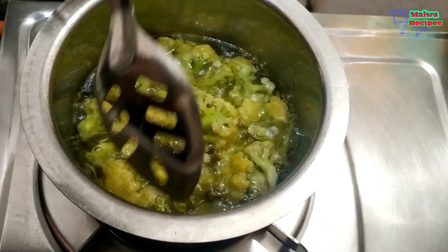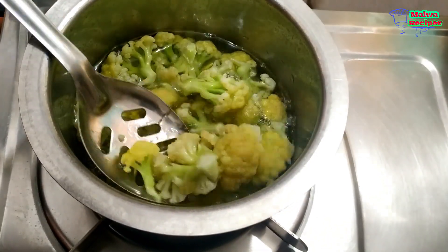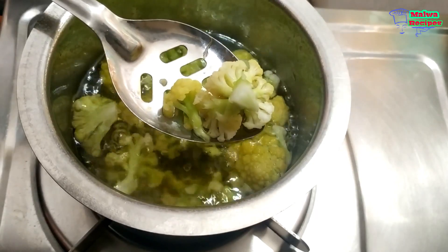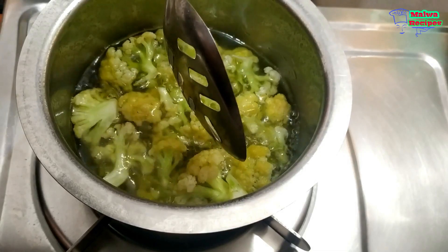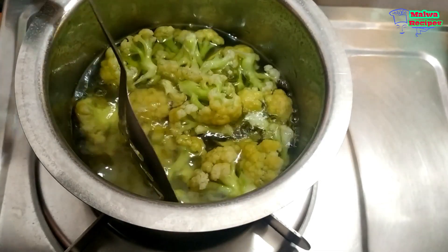It has been 5 minutes. I have put it on a low flame and the color of the gobi has changed, so we don't need to boil it further. We will close the pot and remove the gobi.